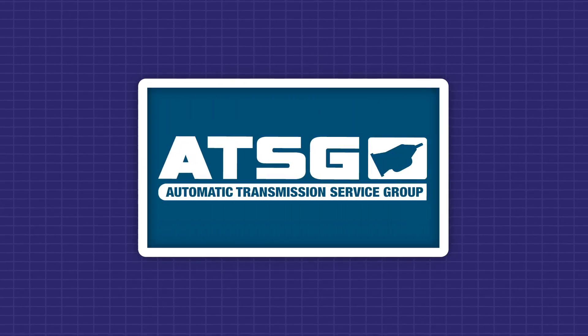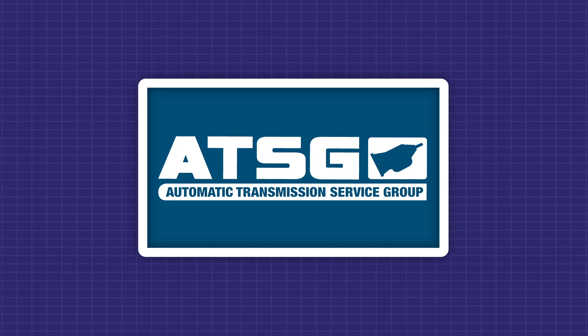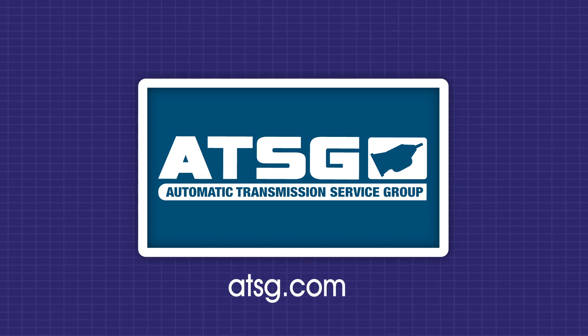ATSG is your technical resource for powertrain related problems. Check us out at ATSG.com.